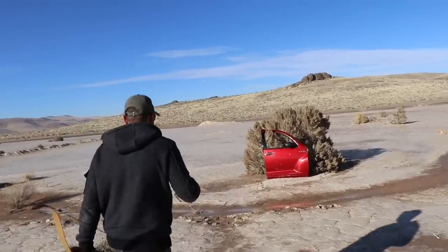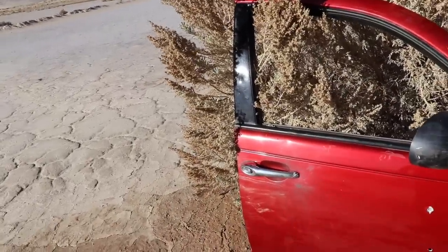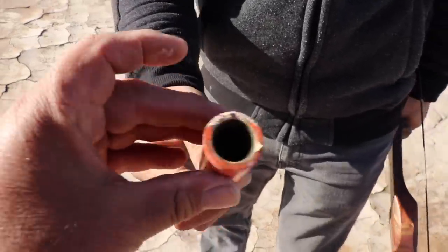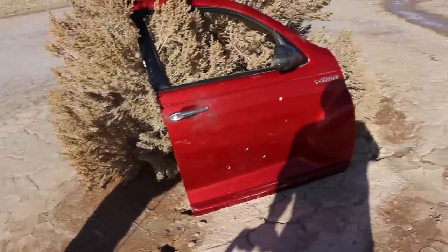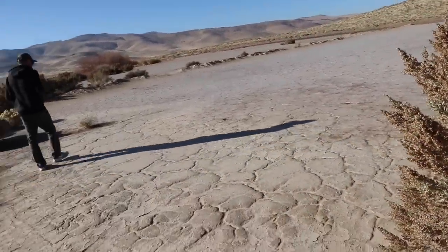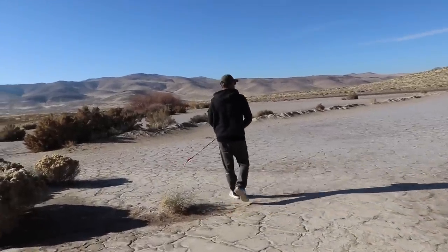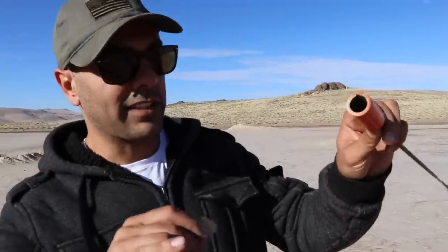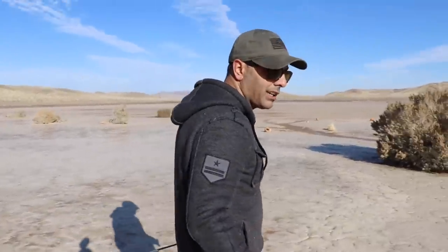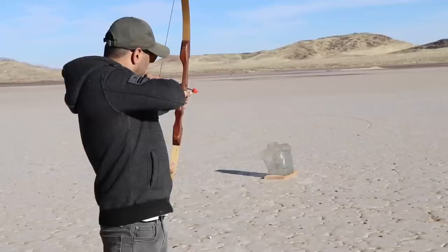I wasn't expecting that — wow, right under the door handle. We go looking for the casing and find that half of it is stuck inside the door and here's the outside part. Part of it just disintegrated. The bullet and casing are somewhere in there. Something happened to the door handle but nothing too crazy.